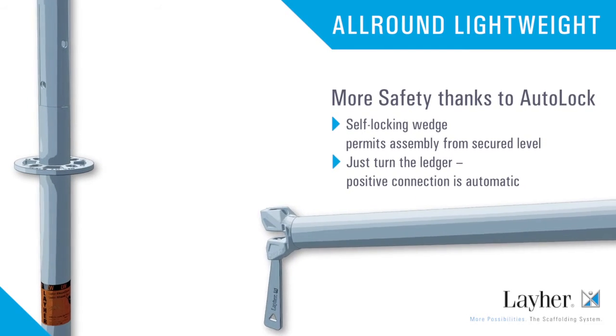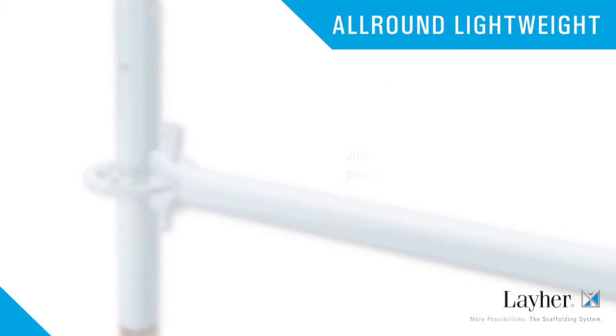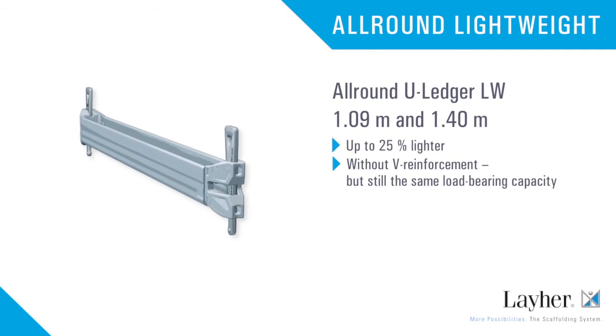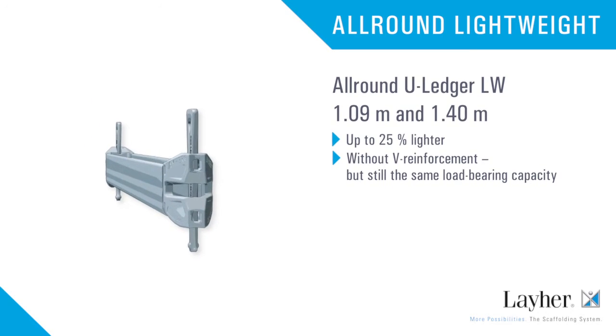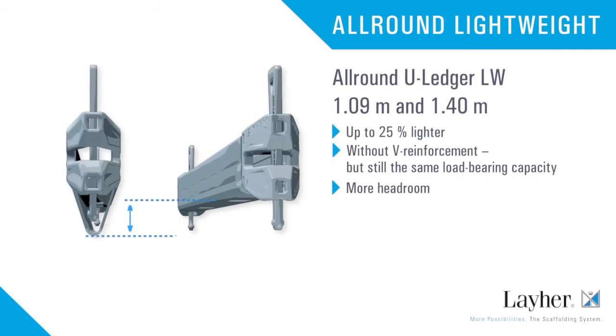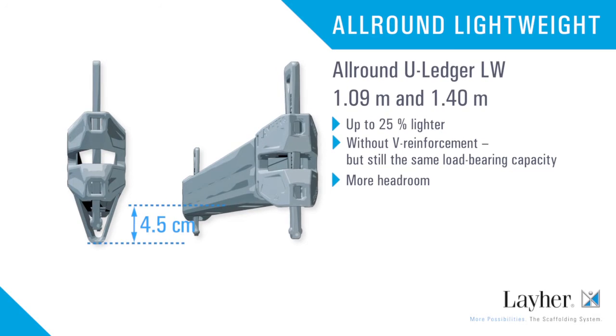The wedge drops into place automatically from a secured level. The 1-meter and 1-meter-40 All-Round U-Ledgers are also available in lightweight versions — without the reinforcement but with the same load capacity. They are up to 25% lighter while offering 4.5 centimeters more headroom.